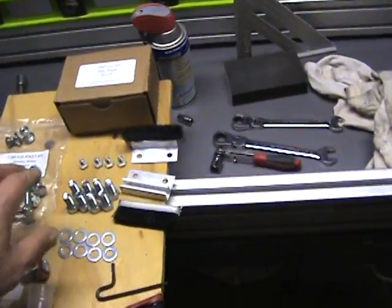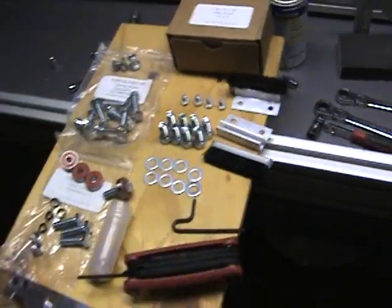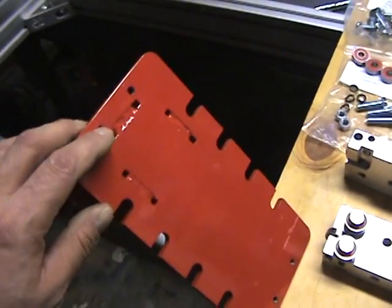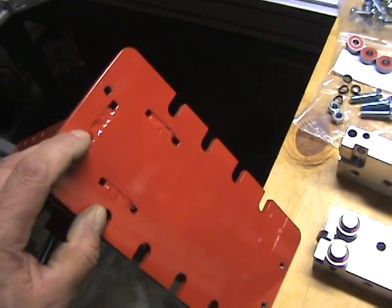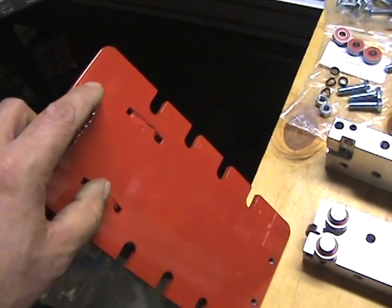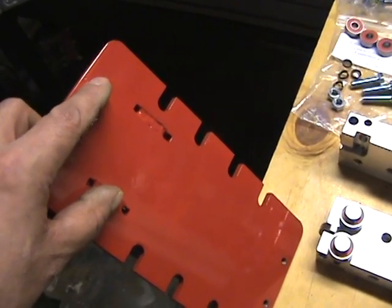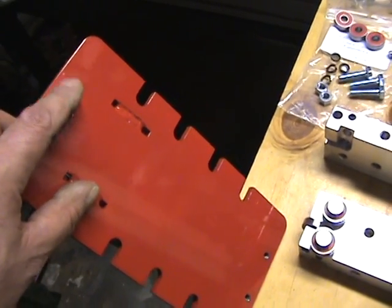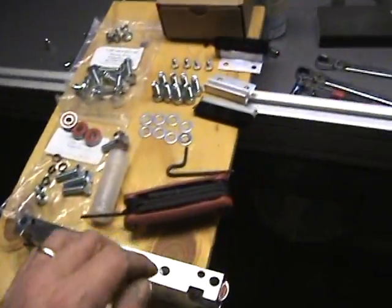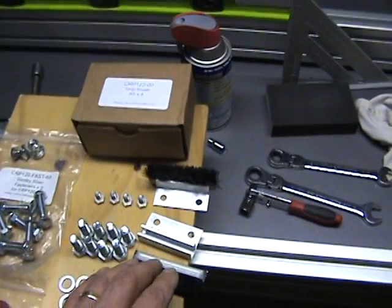The other thing you get is shorter screws, which are used for mounting the brushes. Since these have been powder coated, you're probably best to go ahead and re-thread the bolts — run them down to the bottom of the thread and then back out again to clean the threads out.